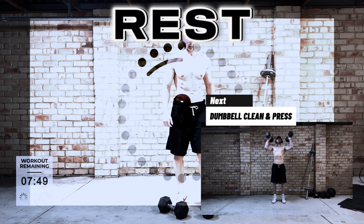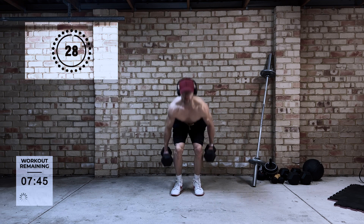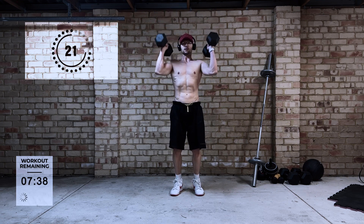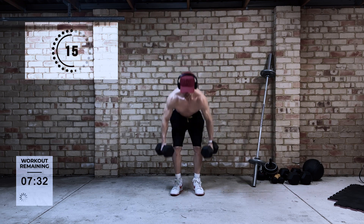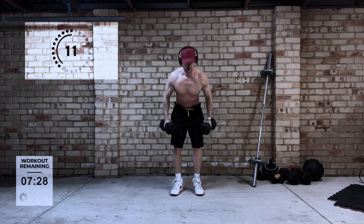Next up is the dumbbell clean and press. This is a great complex movement — it is going to work most of the muscles of the body. It's going to hit the lower, it's going to hit your core, it's going to hit the upper body. So this is a good exercise to incorporate all of the muscle groups. Just try and keep a steady pace and maintain balance throughout.